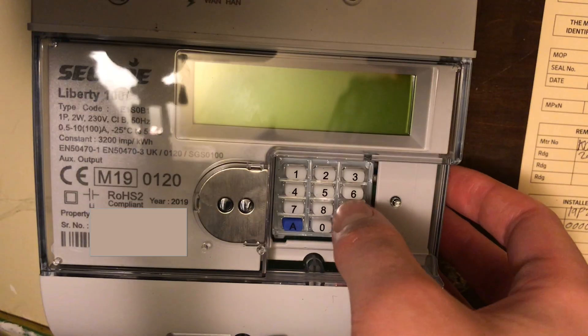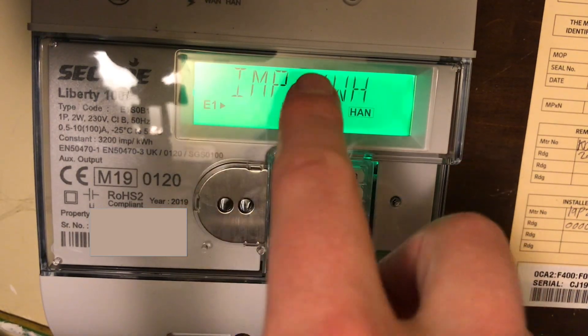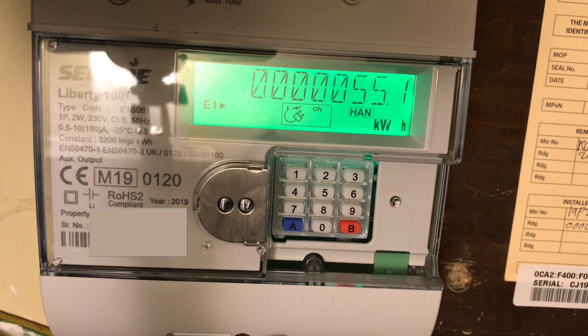If you have a regular tariff you'll only need to use button number 9. You press 9 and you get IMP kilowatt hours, and you wait, and there is your reading. Usually you don't need to include the decimal place.